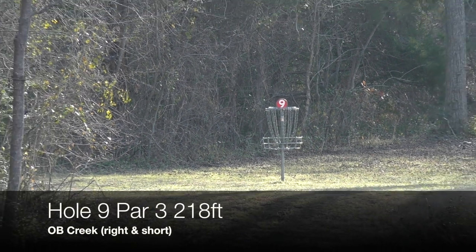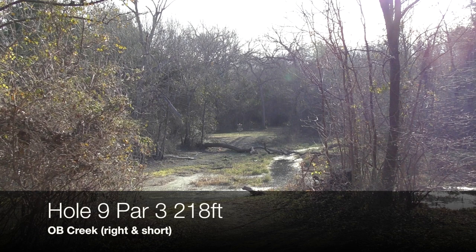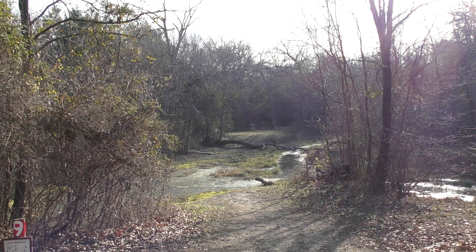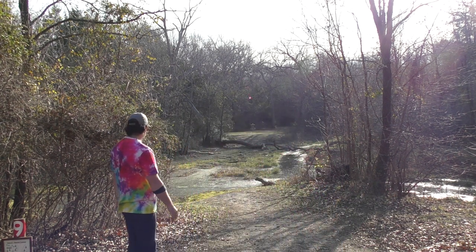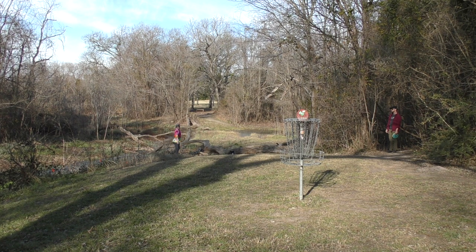Hole nine, par three, 218 feet. You do have an OB creek that swells into this fairway a little bit, so there's a fair amount of OB. There is a drop zone up there. Coming in with a four-clonger Zone like a madman. I don't want to go in the water. I am super close — I'm obstructed. If you watch my body language here, you'll see the moment when I realize I am in fact OB. A little bummer — like the shortest hole on the course, but it is what it is.